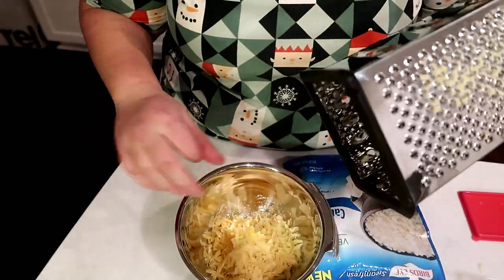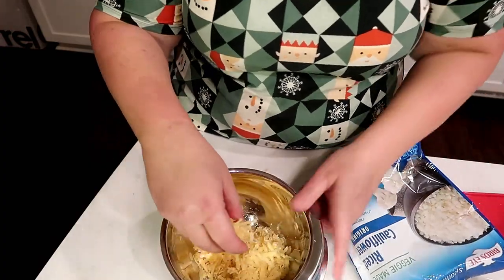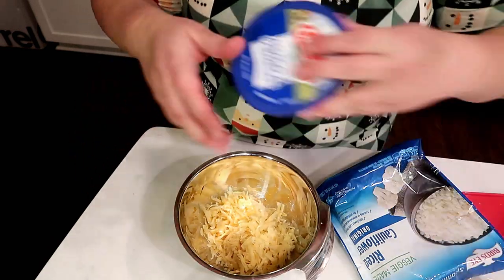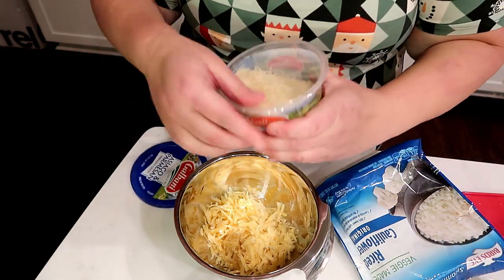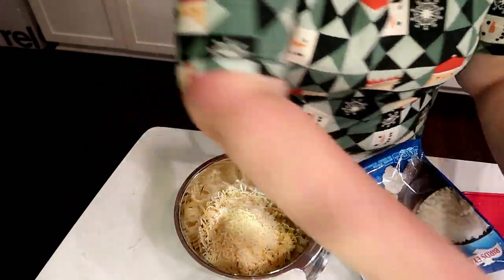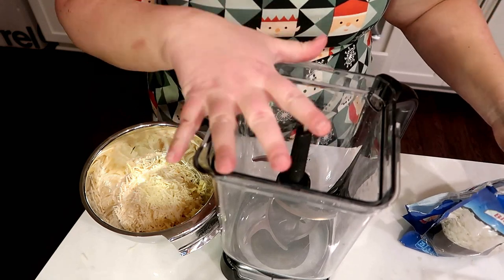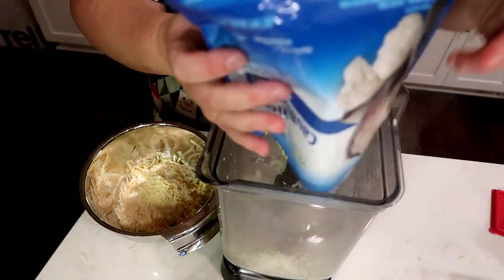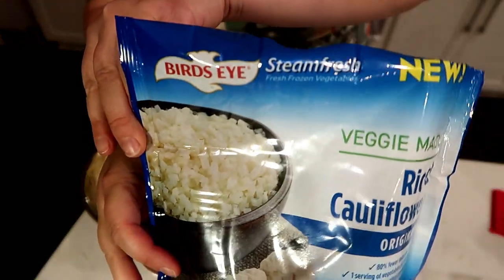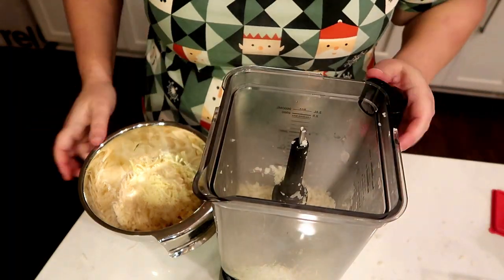We are going to make some cauliflower — this is going to be like faux mashed potatoes. This is freshly grated cheese; you can use whatever kind you want. This is gouda, and I'm also going to add a little bit of asiago parmesan. This is super simple — we're going to take our blender. This is riced cauliflower, it's the Bird's Eye brand. I brought in just one bag and cooked it for five minutes in the microwave — just follow the directions.